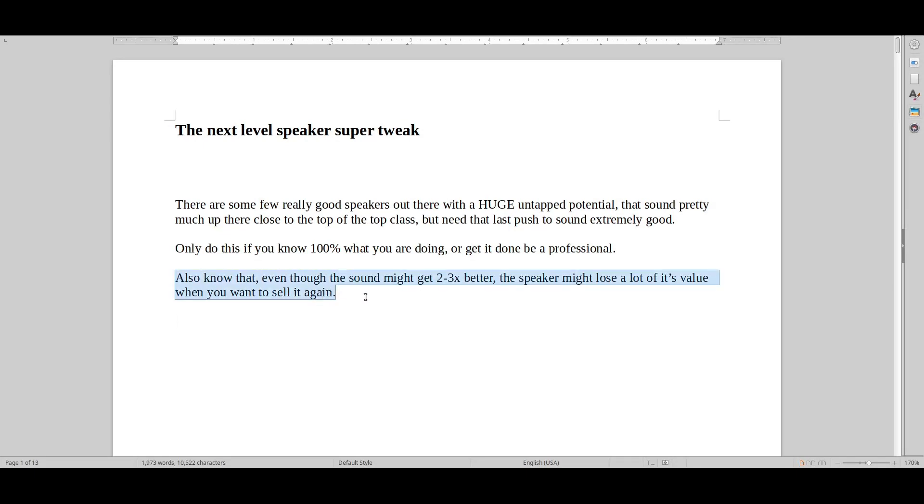Know that once you start doing tweaks — not just on speakers but generally — even though you might improve the sound by five or ten times what you originally started with, the used market doesn't really understand that. So you might not get your money back on the investment. It might even make the speaker become less valuable than it was before, so take that into consideration.